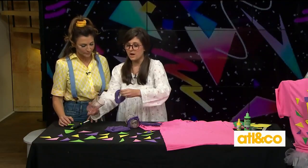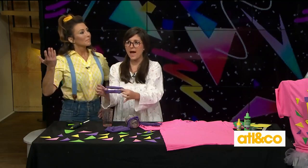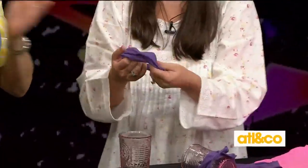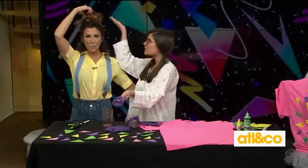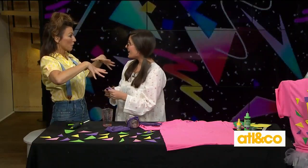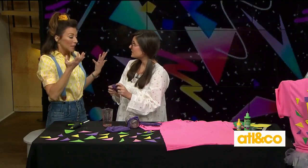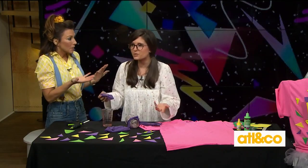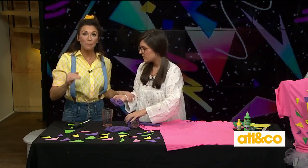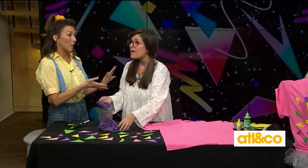And then you pull it off your cup. Ladies and gentlemen, you have a DIY no-sew scrunchie! Stick it in your hair, stick it on your T-shirt. I raided my daughter's little drawer full of them. By the way, how much did that cost? These are coming back. This was an old T-shirt, so it cost nothing, and you had a hair tie lying around in your drawer. Talk about saving money, and of course they are back!